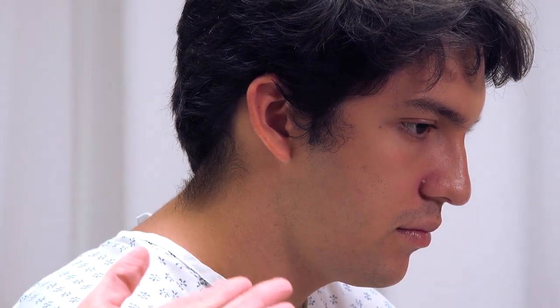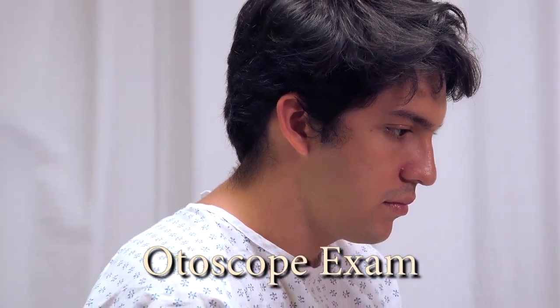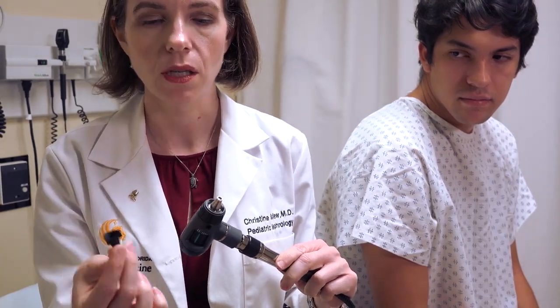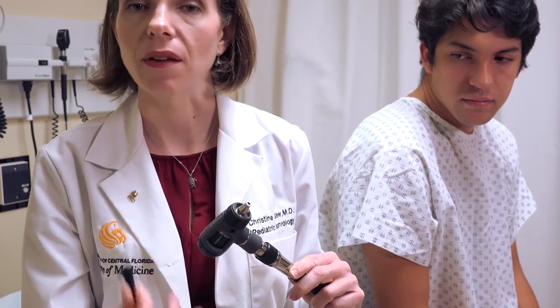To examine the ear canal and the tympanic membrane, we need to use the otoscope. This otoscope here in the Clinical Skills Center has a portion on the front where the light is, which allows us to attach the speculum. This keeps it clean and allows easy insertion into the patient's ear. Make sure you use a new speculum each time you examine a patient. You can use the same speculum from one ear to the other if there's no drainage or significant ear wax, but if there is, you'll need to change speculums between ears.